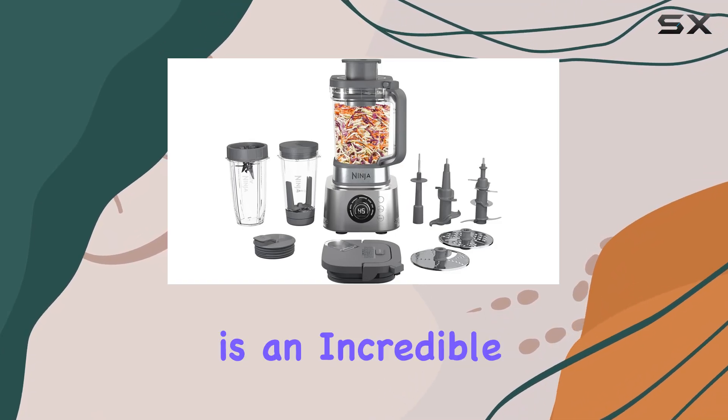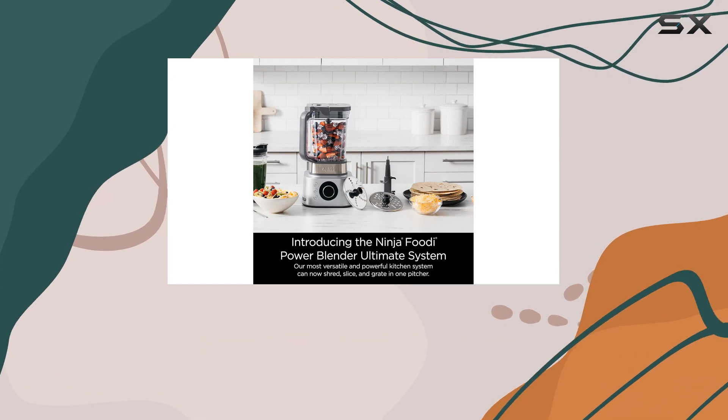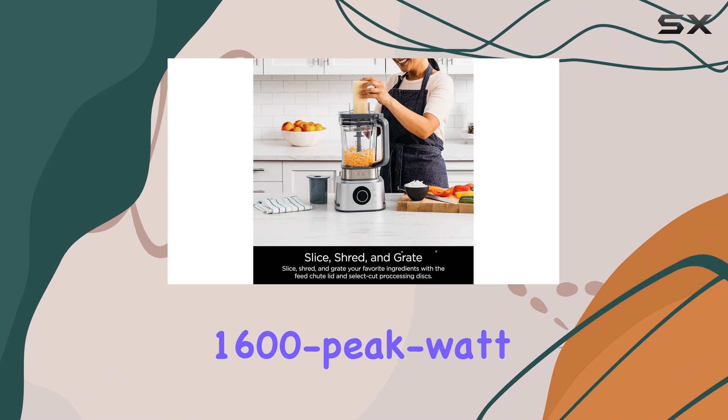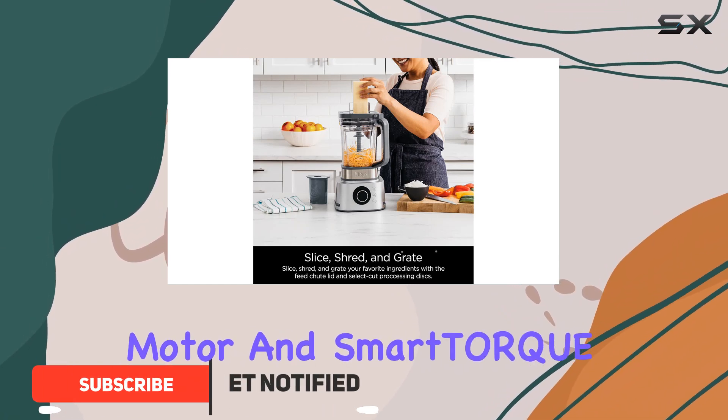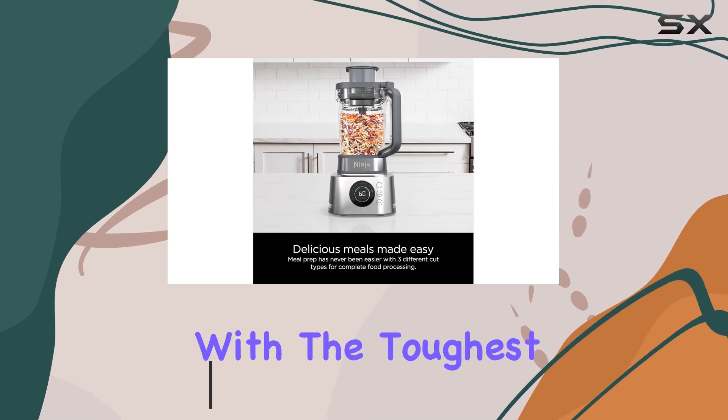The Ninja Footy Power Blender is an incredible all-in-one kitchen appliance that will revolutionize your cooking and blending experience. With its powerful 1600 peak watt motor and smart torque technology, this blender ensures smooth and efficient blending even with the toughest ingredients.